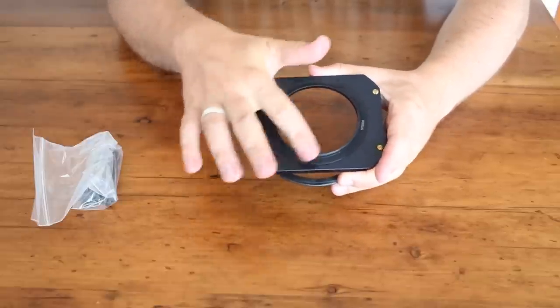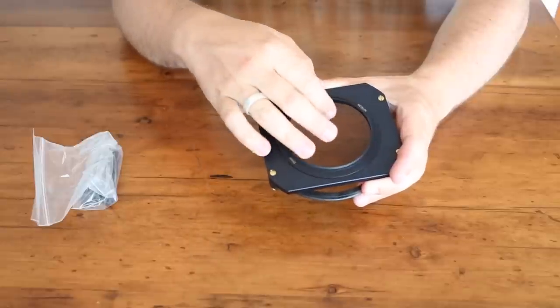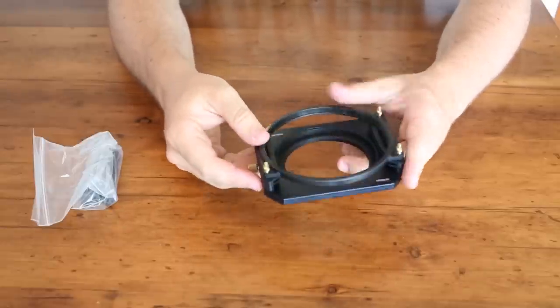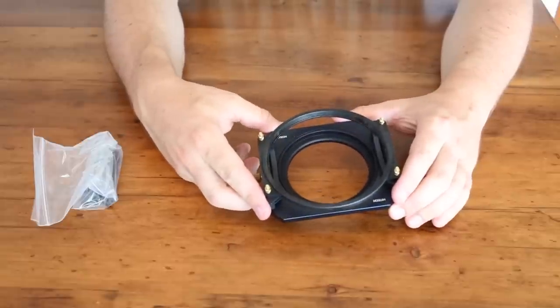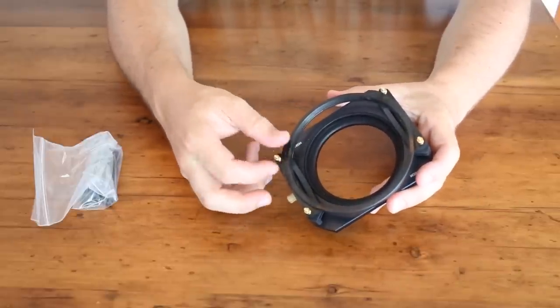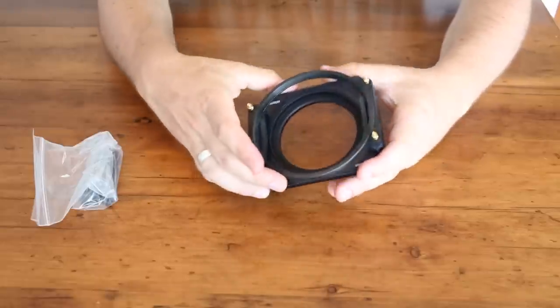You'll notice as well that the main part of this holder is actually aluminum, so it's really sturdy. It's not too heavy, though, either, so you're not going to be too worried about taking this with you. And it is a modular system, so all these things come apart. You have little thumb screws here and you pop all these off.